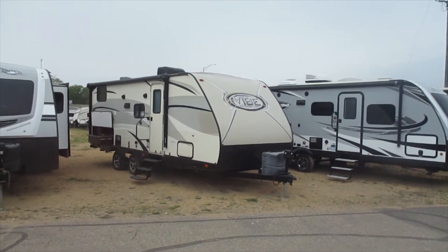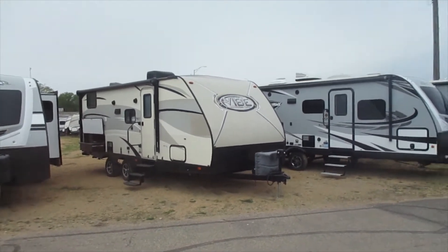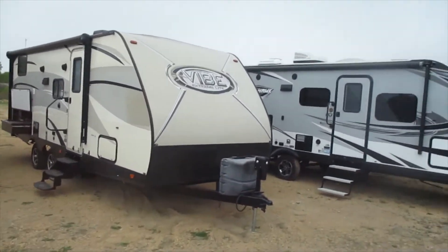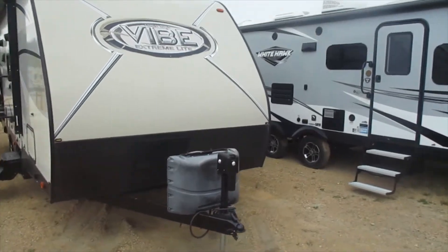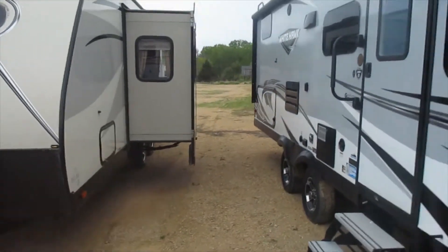Here we have our 2016 Vibe 250 with the front Murphy bed and rear bunks. On the front you've got the LP tanks with a power tongue jack, and over on the side you can see the slide out.